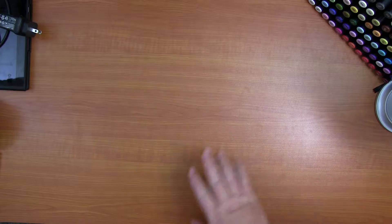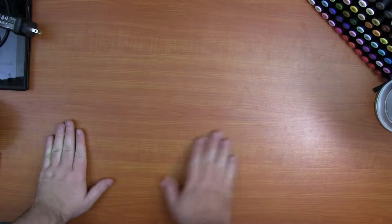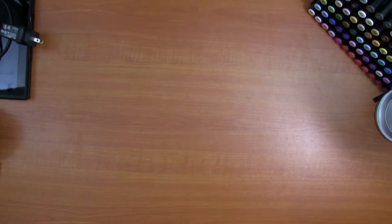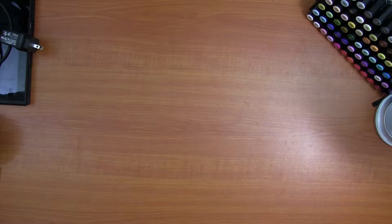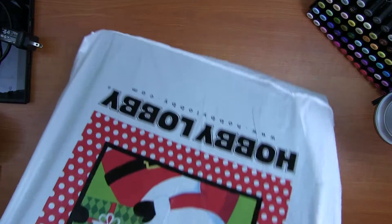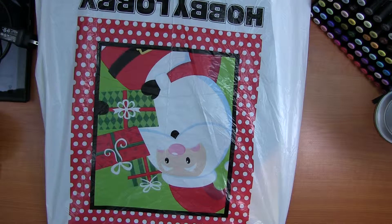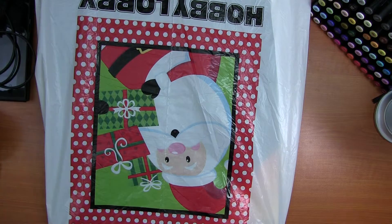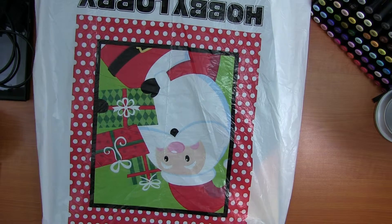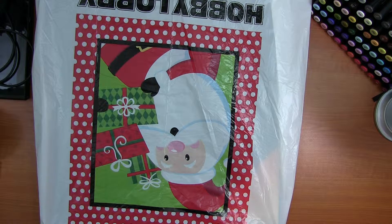Hey, what's up, I'm Michael. I haven't done one of these in a while, but this is a new art haul. I had a rather good day today. I went and bought some stuff — I sold some of my art and had enough to go get a few things that I was needing and wanting to try out.